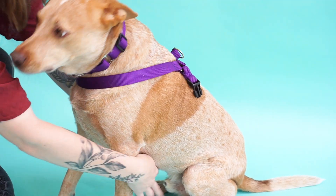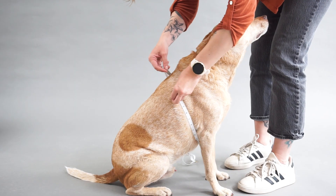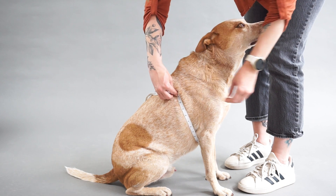Mimi Green also offers harnesses. To find the proper fit for a harness, you'll need to measure the circumference of your dog's body just behind the front legs.